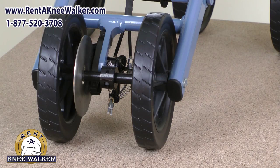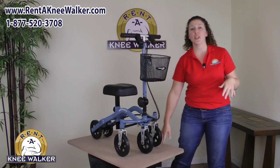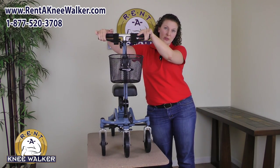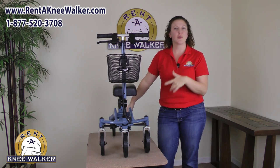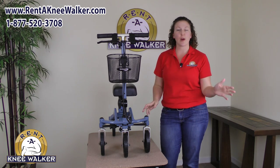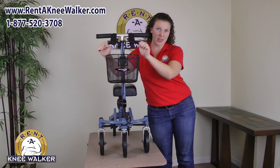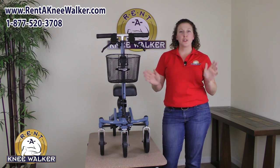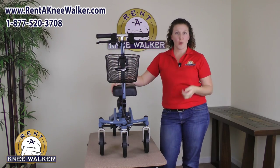The Swivel Mate comes equipped with powerful disc brakes like you would find on your bicycle or on a car, and they're incredibly easy to use. All you have to do is pull up on the brake handles and that engages the brakes on the back wheels. It also has parking brakes — so if you need to stop and do something at the counter, or have a conversation and you don't want to worry about rolling away, you just engage the parking brakes by pushing down on the brake handles. That locks the brakes onto the back wheels. And once you're ready to go, you just push the brake handles back up and you're on your way.